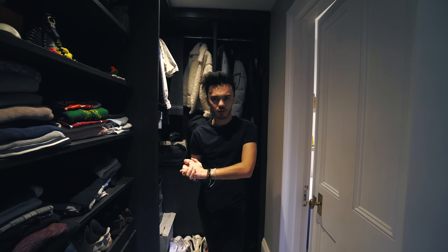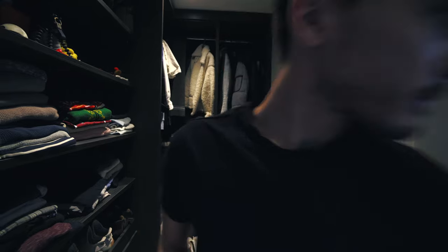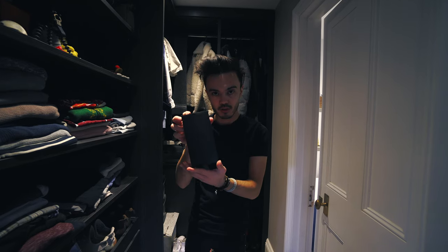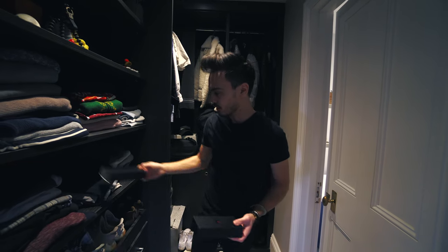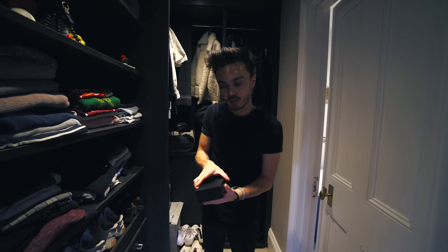First of all, I want to show you some new jewellery I've just received. If you know the brand, you've probably already seen what I'm wearing on my wrist. I've got a new watch from MVMT — that's what it's called, MVMT. And I've gone for a watch and this piece of jewellery on my wrist, which I'll show you in more detail in a minute.